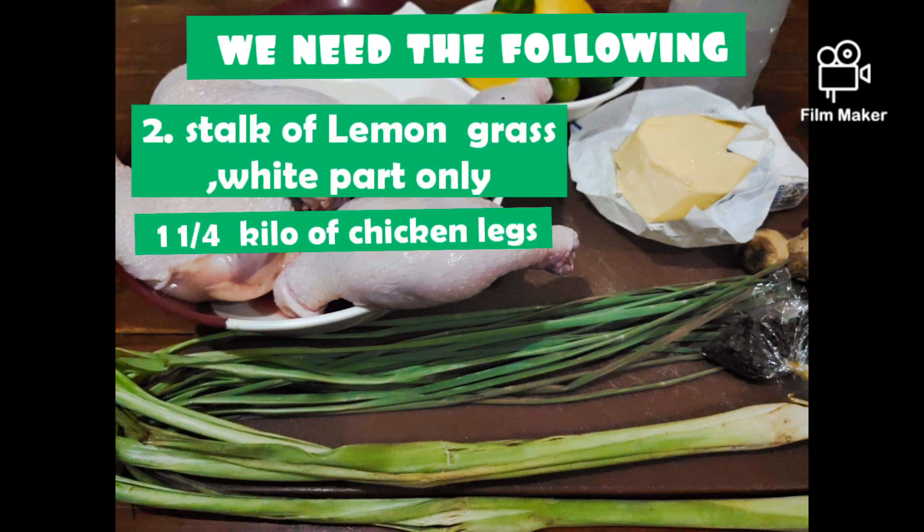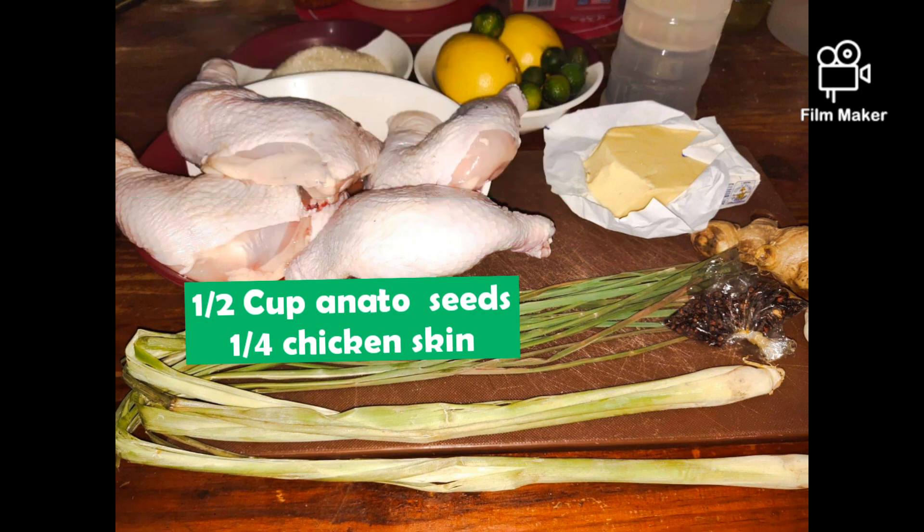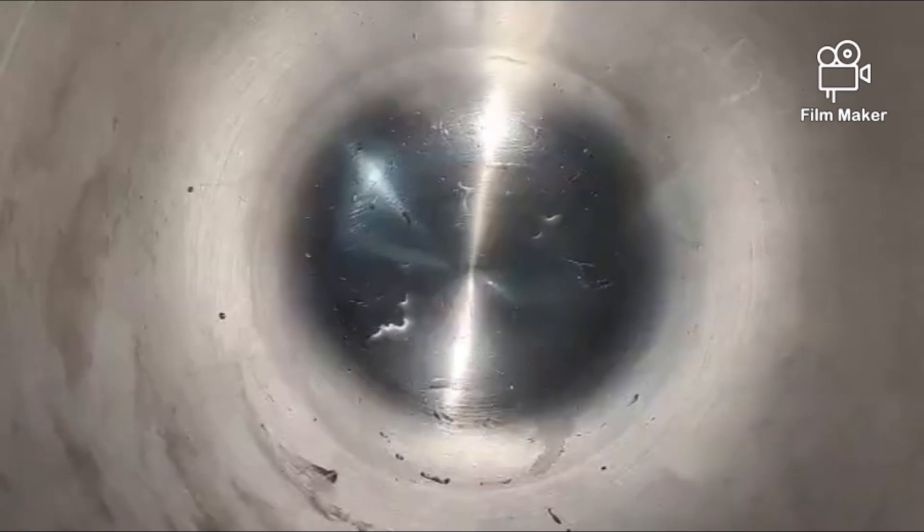We also need 2 stalks of lemongrass — white part only — 1¼ kilo of chicken legs, 1 cup of annatto seeds, and ¼ of chicken skin.